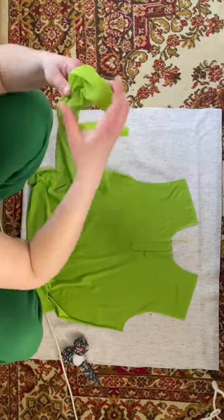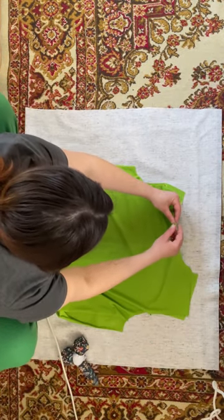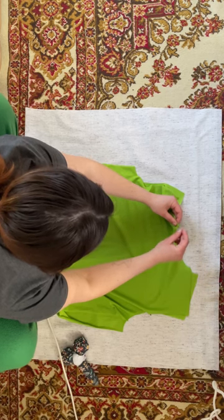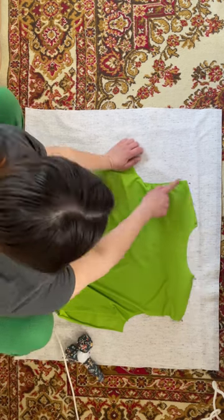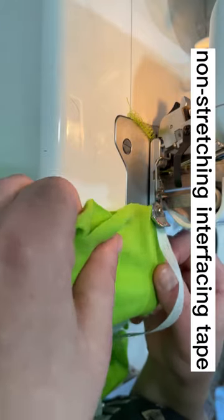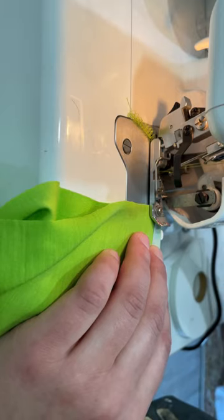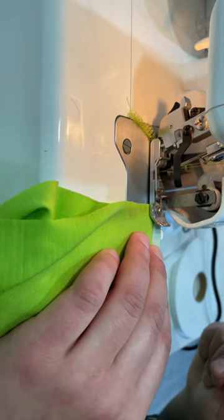Put the back to the front face to face and connect the shoulders. Because the fabric is expensive and I want to wear the polo for a long time, I will add non-stretching interfacing tape to the shoulders. You can add anything that doesn't stretch, or add nothing — but the seam will stretch over time without reinforcement.